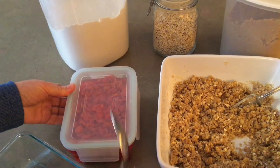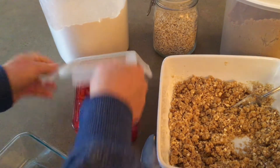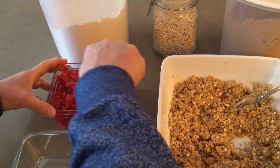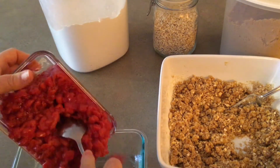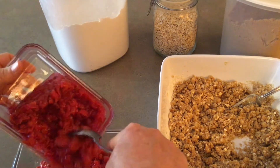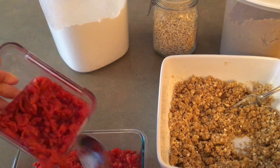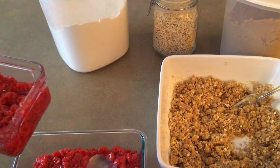You need to use either a can of fruit pie filling, or you can whip up a quick fruit, sugar, and cornstarch mixture to put in the bottom. I will leave the recipe in the description box below. I found some cherry pie filling that I had in my freezer from last year, and that's what I'm using for the video today. Put your pie filling or fruit mixture in the bottom of an 8x8 or 9x9 pan. If you don't have one, try using a pie pan or two bread pans or something that's a similar size.